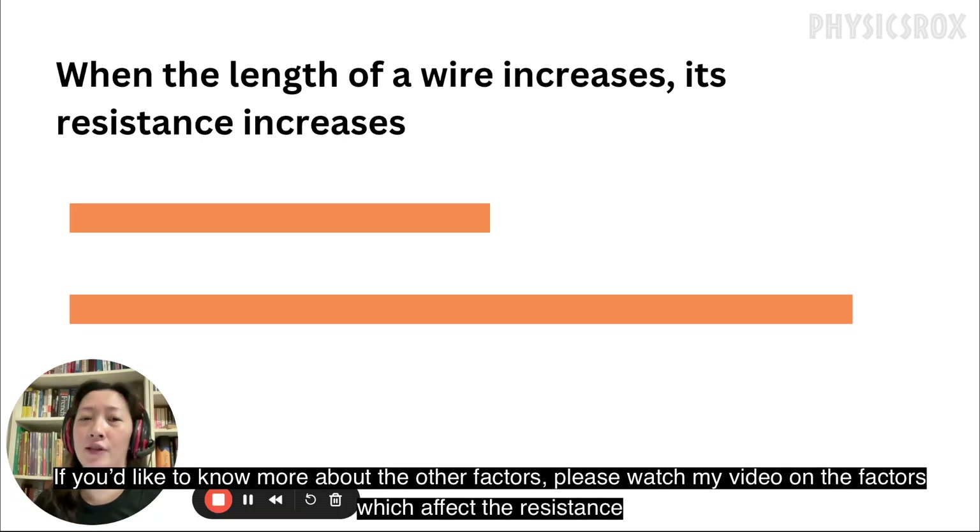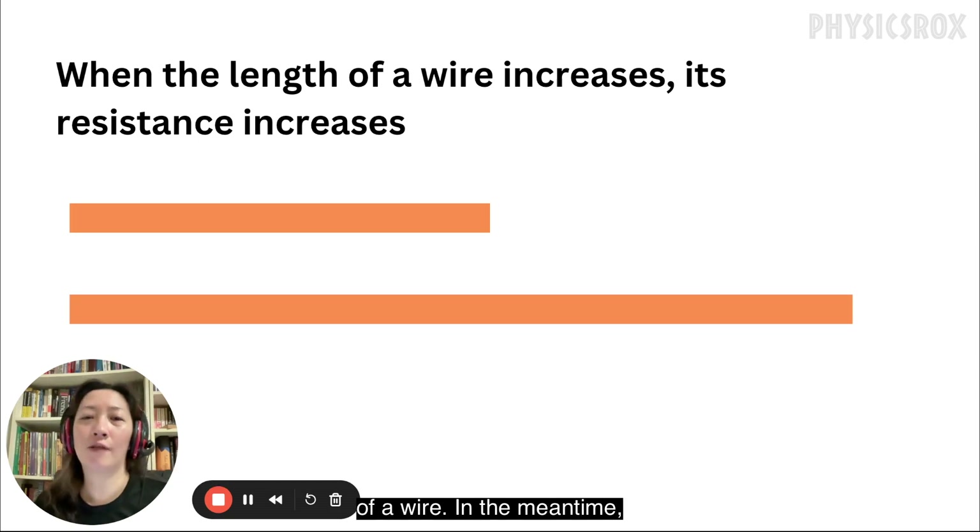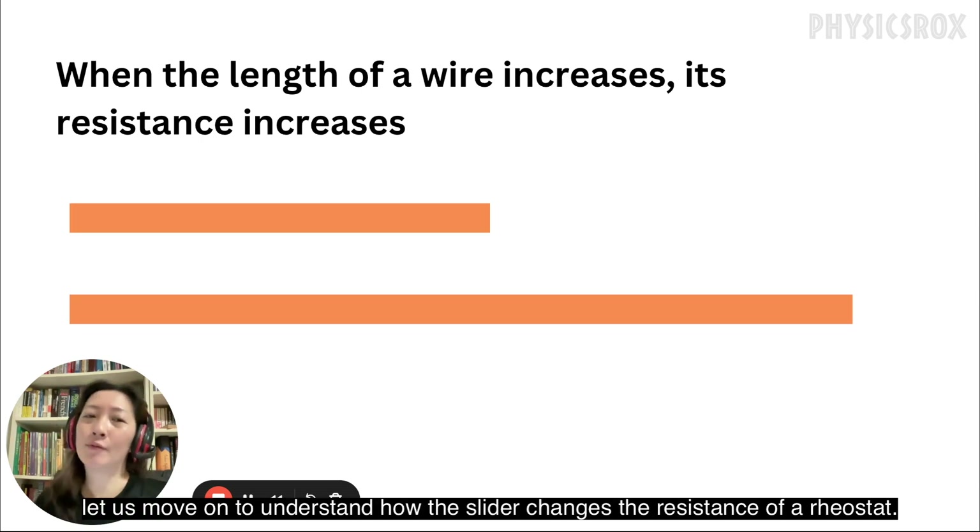Now length of wire is not the only factor which affects the resistance, but in this video we're only going to talk about this factor because it's relevant to the rheostat. If you'd like to know more about the other factors, please watch my video on the factors which affect the resistance of a wire.